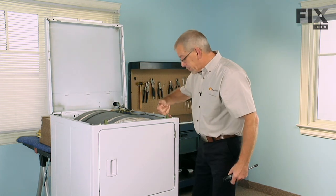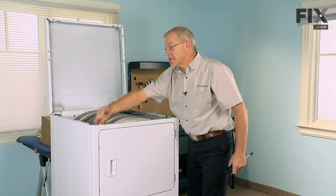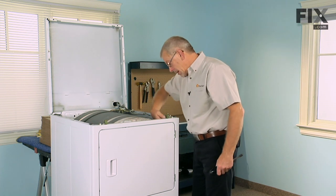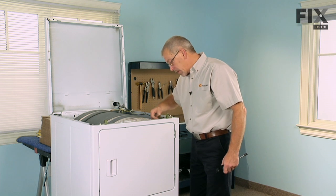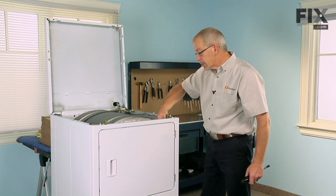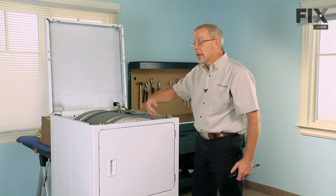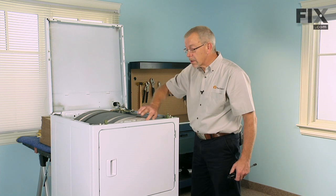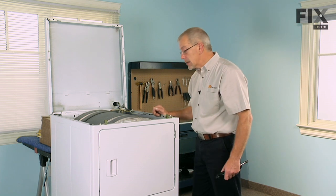Next we're going to remove the front panel. There are two 5/16" screws that secure the front panel to the cabinet — they're accessible from the back and we'll need to remove those. We'll also need to remove the wires on the door switch, and if your model has a light, you'll need to remove the wires to the drum light as well.